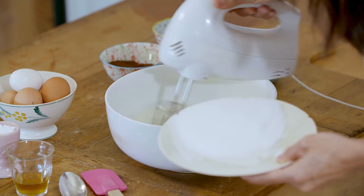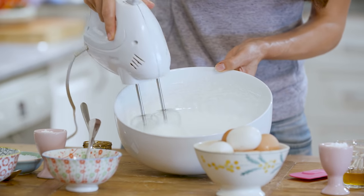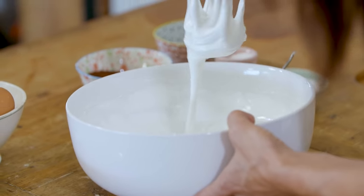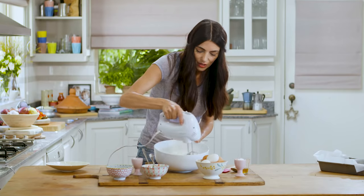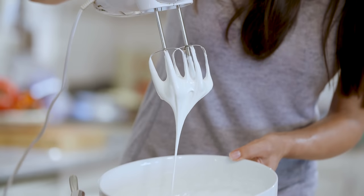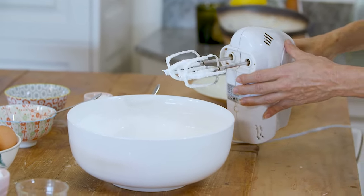See how the meringue is changing in texture and almost in color — it was always white, but now it's a shiny shade of white. I think this is getting there; I'm going to give it another couple of minutes. The thing about meringue is that you don't want to underwhip it, but you certainly don't want to overwhip it because then it will definitely collapse in the oven. It's a bit of trial and error. Yes, this is about done.